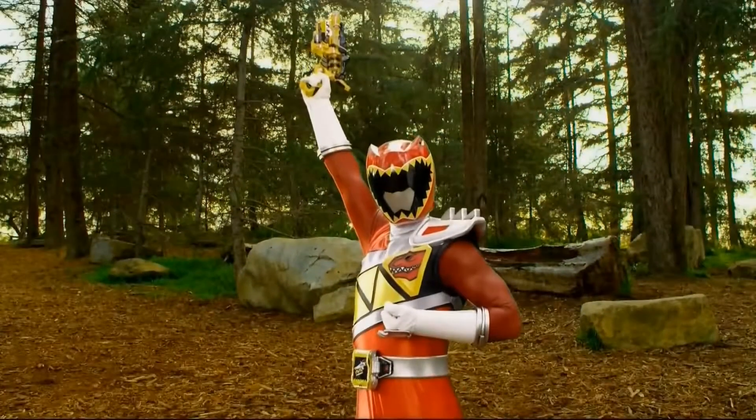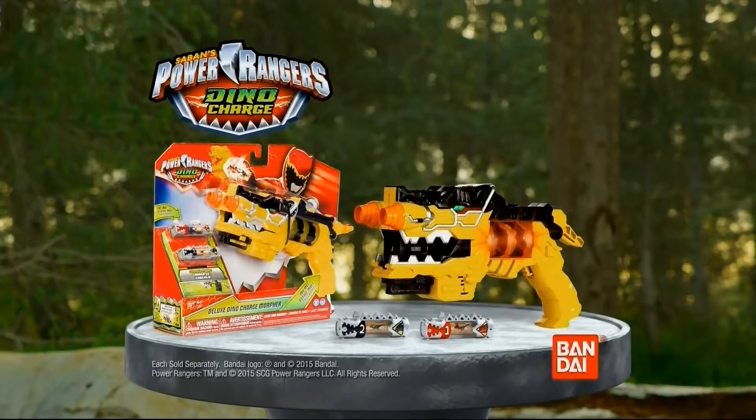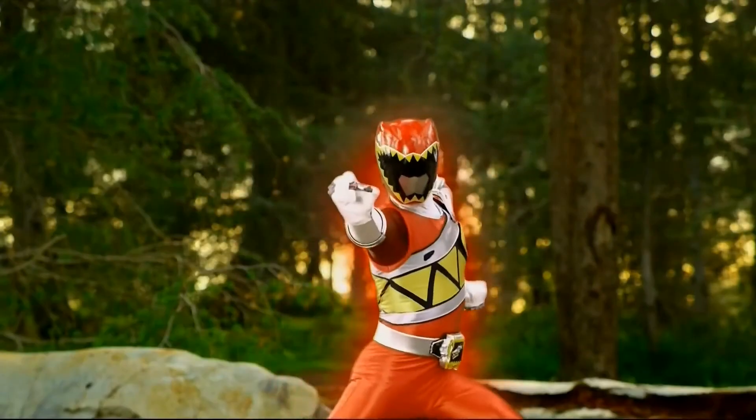Go, go, Power Rangers! Deluxe Dino Charge Morpher comes with everything you see here! Other Dino Chargers sold separately! Charge it up!